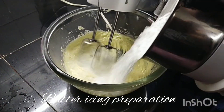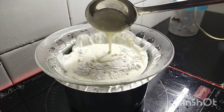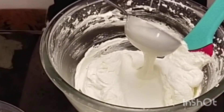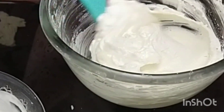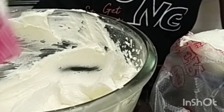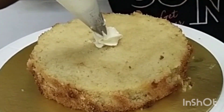Mix it in. We will add 150g butter, 1 tsp of butter icing, and 2 tsp of cornflour. Mix it into a piping bag. Then we add the cream to the top of the cake.